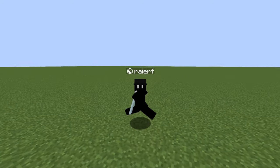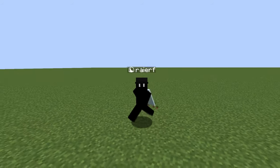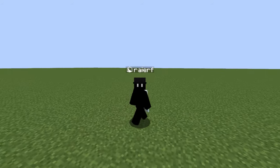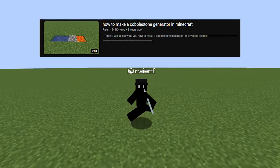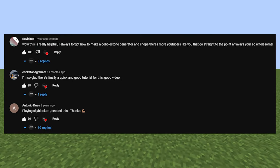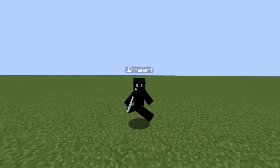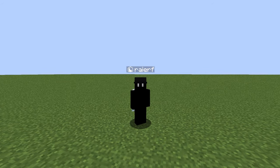Hey guys, welcome back. Today I'm going to show you how to make an enchantment table and where to place the bookshelves so you can have max level enchantments on your swords and stuff. I really appreciate the support on my last cobblestone generator video — I hearted and replied to every single one of your comments.